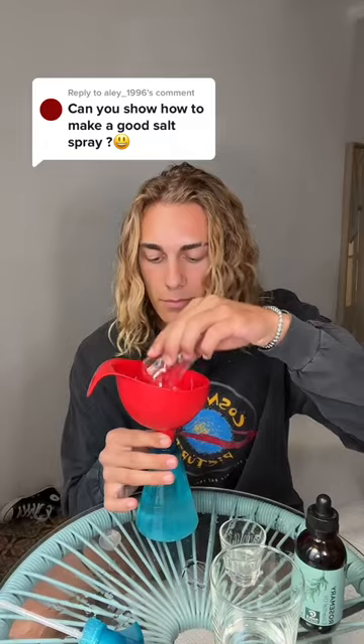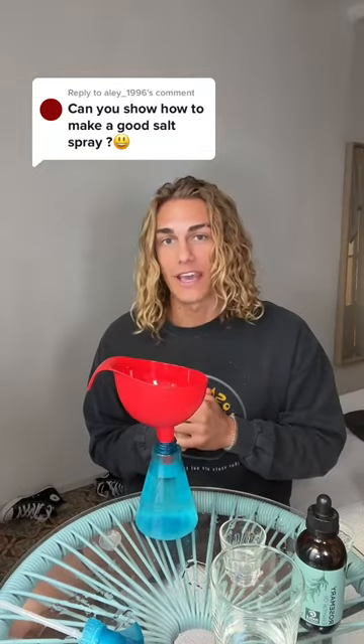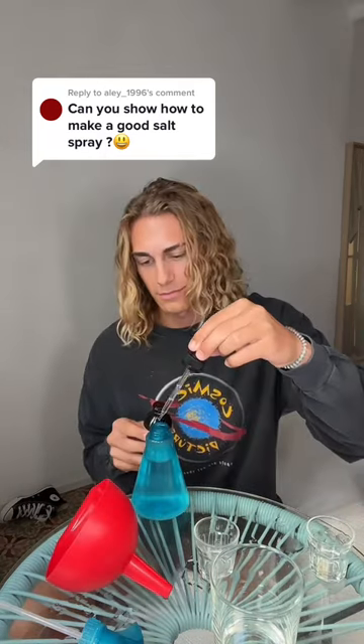Start by pouring water into the spray bottle. Then add the teaspoon and a half of sea salt — this is gonna help give your hair the texture you would get if you were at the beach. Then add the teaspoon of argan oil; it's gonna help prevent your hair from drying out. And then lastly add four drops of rosemary oil. Once you've added everything, screw on the cap and shake it around a bit to let the salt dissolve.